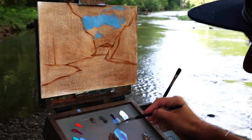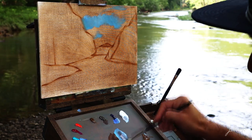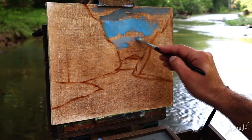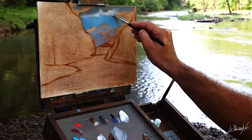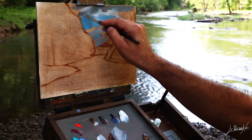I start with the sky. There are a lot of clouds, so I painted the sky first and now I'm painting some clouds. I started with the shadow of the cloud and now I'm putting the highlights.